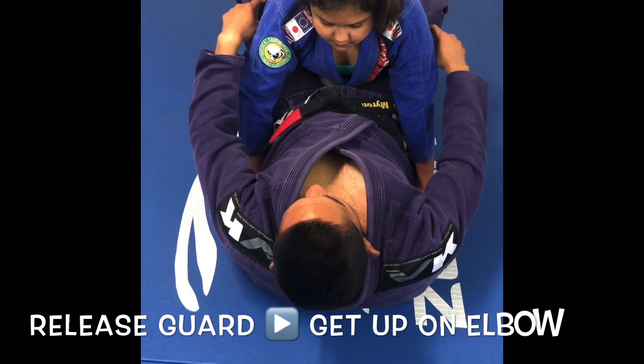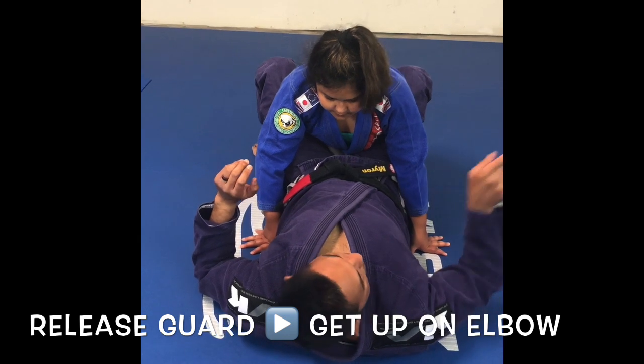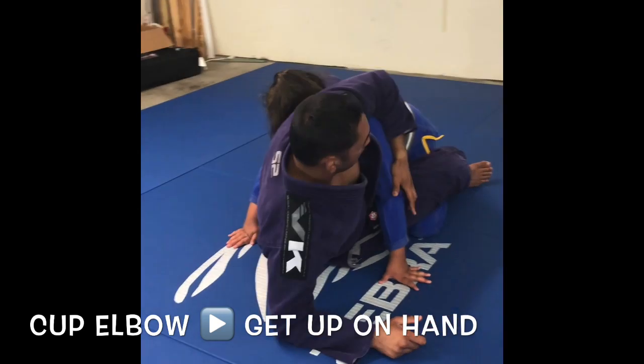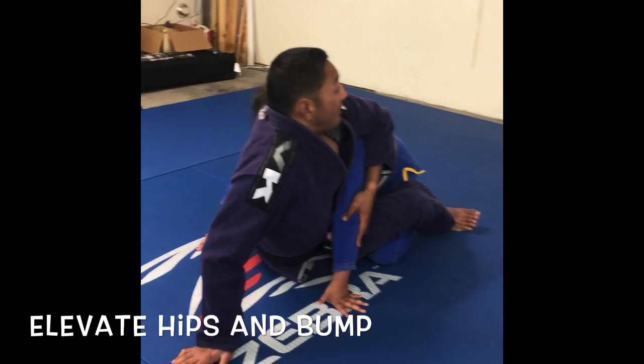First, the bump sweep. I release my guard, put my feet on the ground. From here, I'm going to get up on my elbow — it doesn't matter which elbow. I get up on my elbow. After I get up on my elbow, the free hand is going to cut her elbow. Now I need to get up on my hand. Once I'm up on my hand, I'm going to push my hips up in the air.